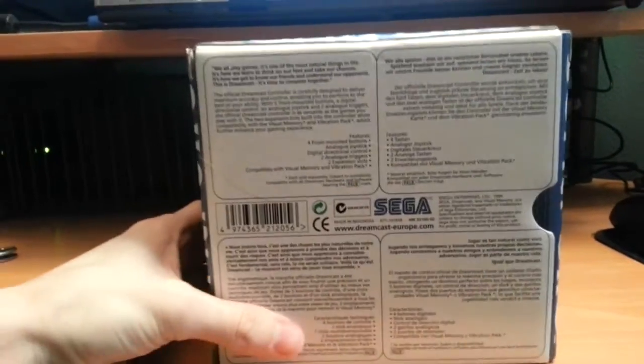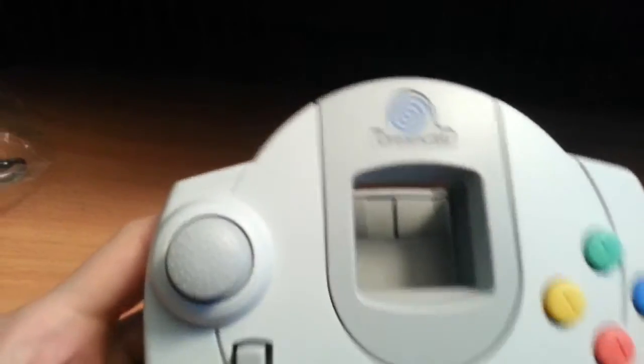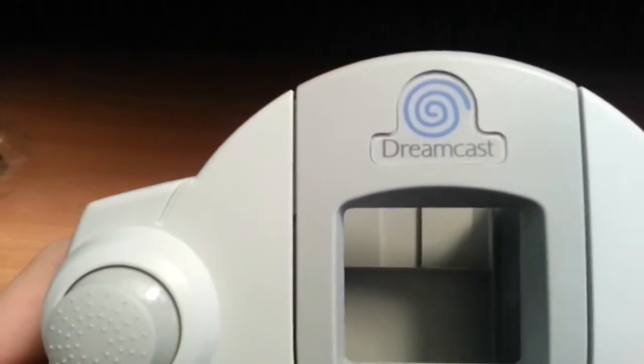I didn't realize I bought a PAL controller. The logo is blue on a PAL Dreamcast because of some kind of copyright stuff — I guess probably to do with the red spiral or something. So on the controller you can see it's the blue spiral instead of red.